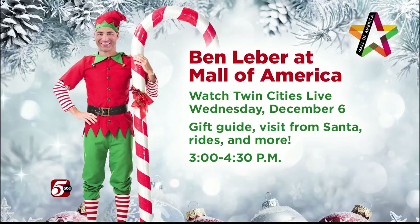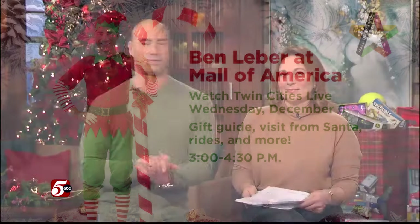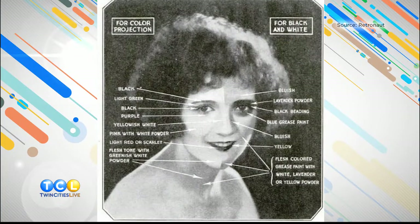That's tomorrow at 3 o'clock right here on Twin Cities Live. Contouring is a way to play with light and shadows to add definition to your face, and it's been a common technique since the dawn of screen makeup. So here with four hacks, we have TCL producer and beauty lover, Betsy Malene.